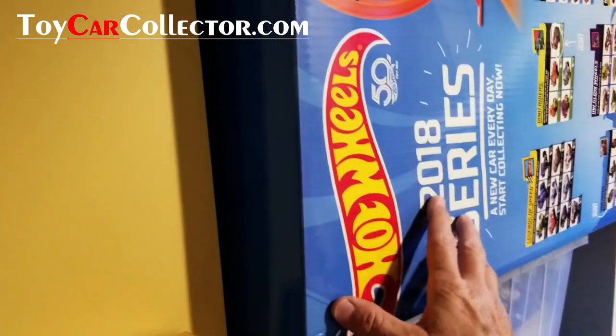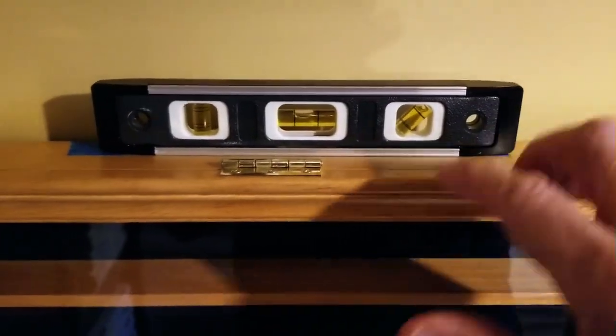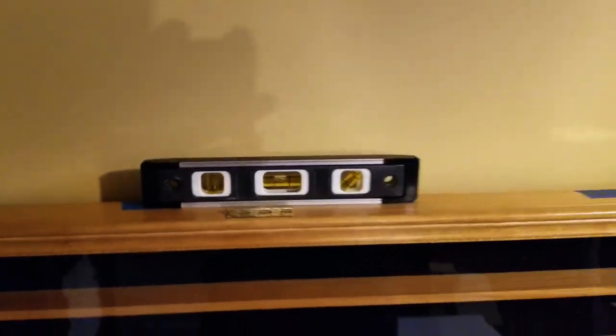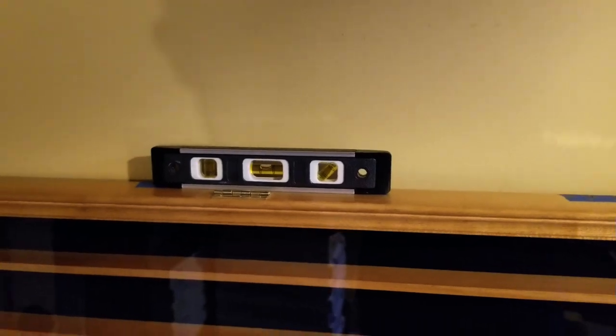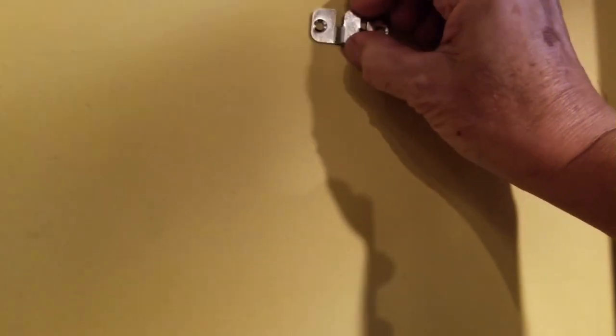I found the only available wall in my house — here in the laundry room, next to the laundry basket. And my Hot Wheels 2018 full series, 475 cars, is in that box nearby. First thing I'm going to do is mark the top of the case at every place where there's one of these hook things on the back, raise it up onto the wall using my level to make sure I've got it level, then mark the wall where I need to put the holes and mount the brackets to secure this display case up onto the wall.